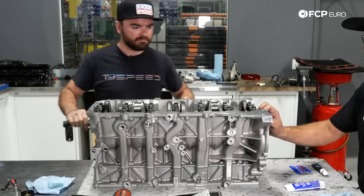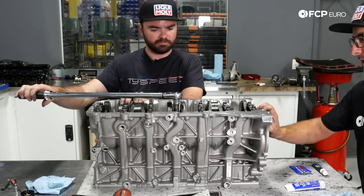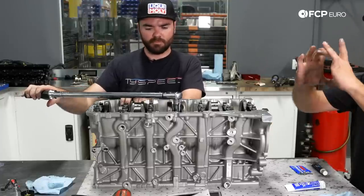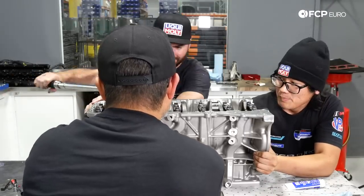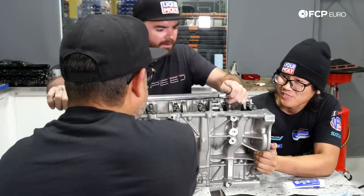Something worth noting: when you put the caps on and just snug them down, the crank won't turn that well, but once you tighten them down to spec it turns better. The bores are actually slightly oval, and as you torque down the caps they become round. Having the correct torque set when they line bored the engine is really important — otherwise when you torque it down it'll remain oval and that's when you have problems.